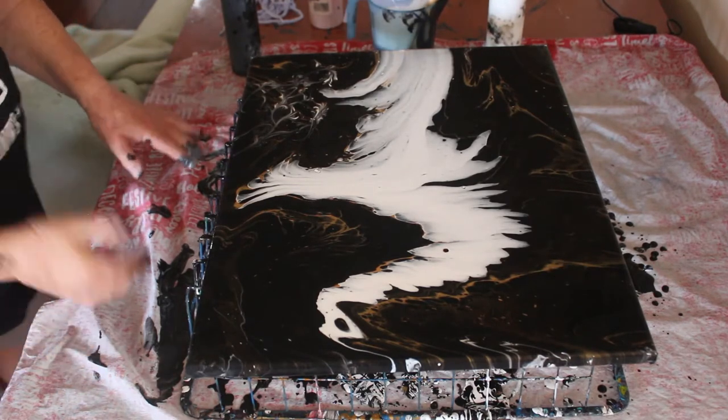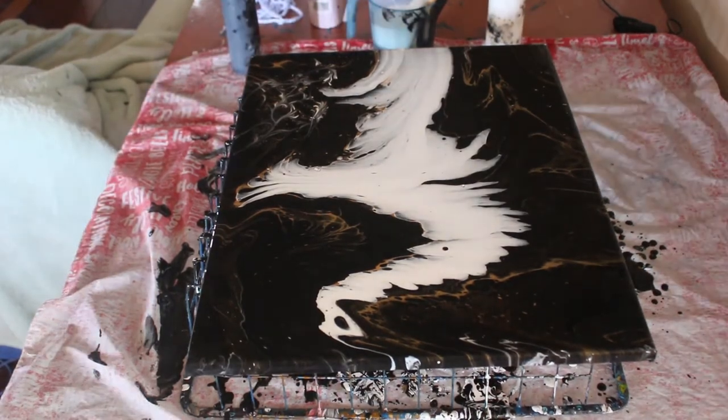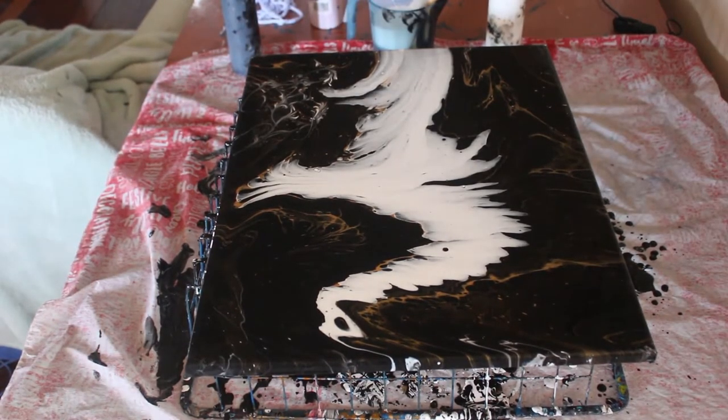I'm going to wash my hands off, and then I'll give it a torch to get rid of some of the air bubbles.